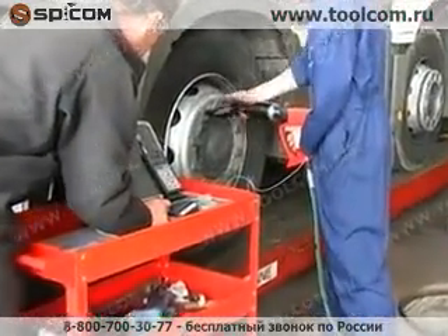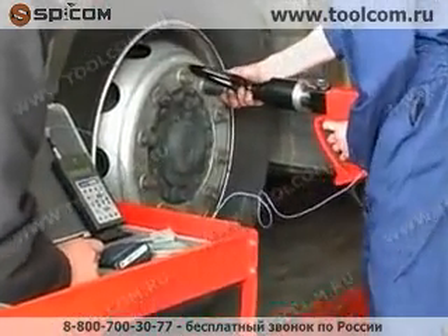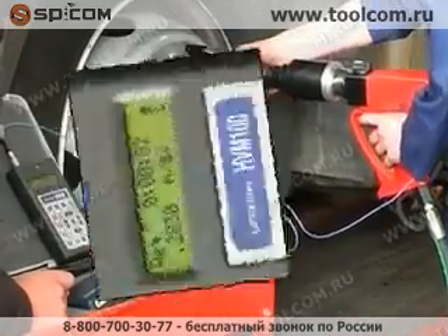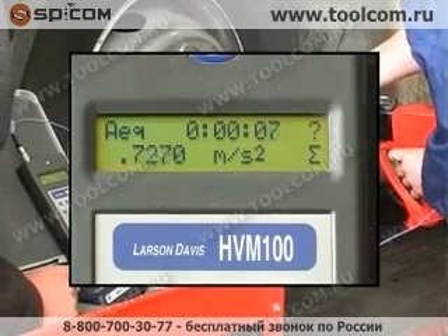The operator was then asked to tighten each of the wheel nuts of a commercial vehicle in turn while measurements took place. The instantaneous vibration value was monitored to ensure that the level remained relatively steady.